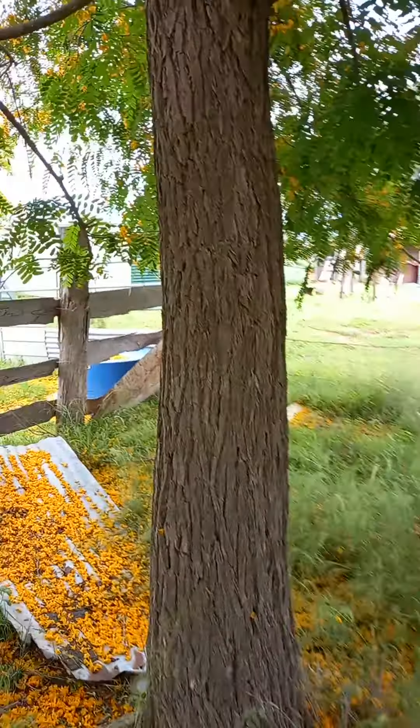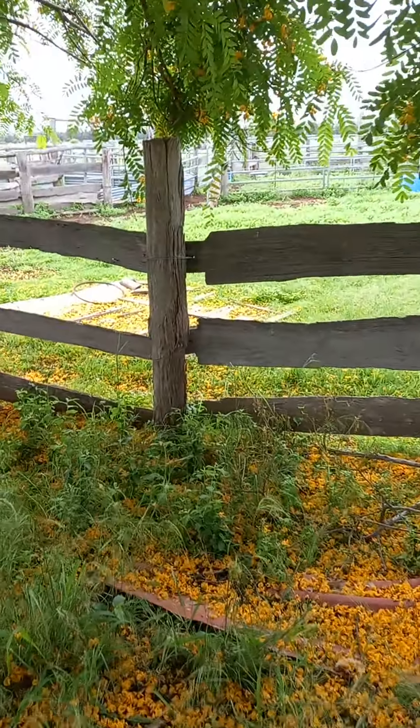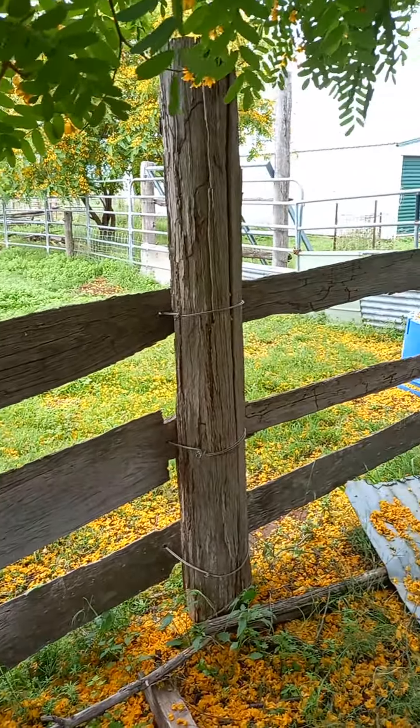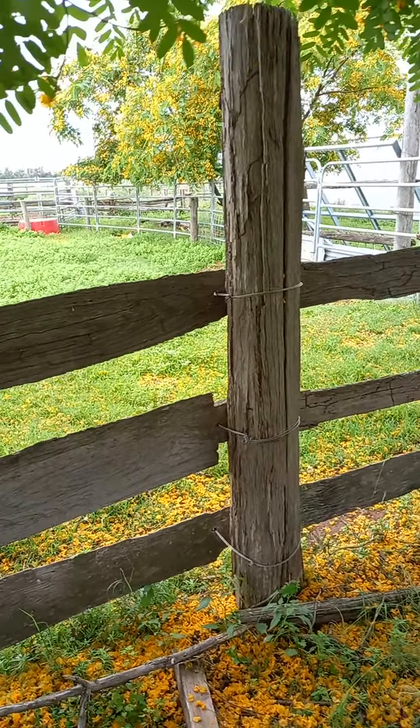It's great for bio-fencing — you can use it for fence posts instead of cutting down a tree and putting a post in the ground like this old one. Twenty years and that'll fall down, but if you plant a seed, twenty years it's going to be even better.